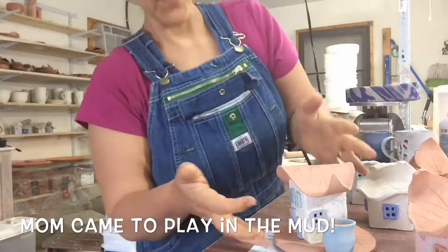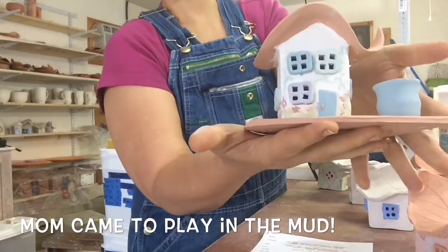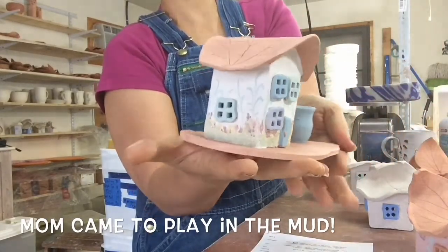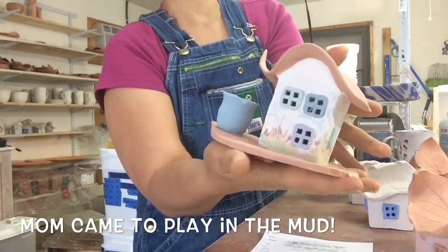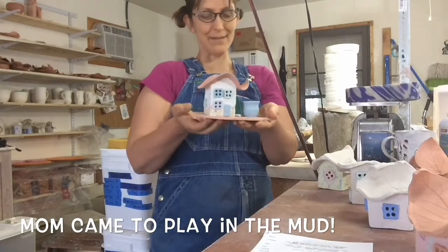Look at this fairy house happiness that mom has been coming up with. I just love it! Are you kidding me? So excited about this.